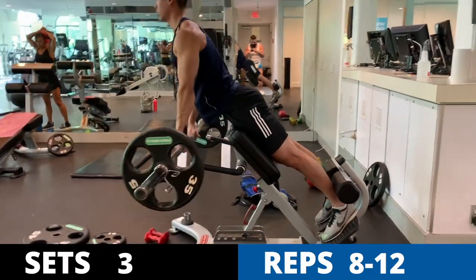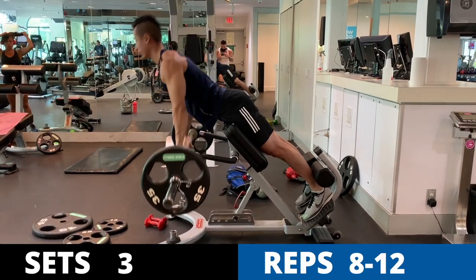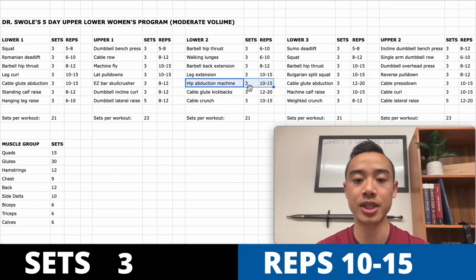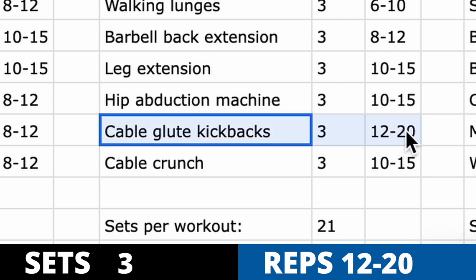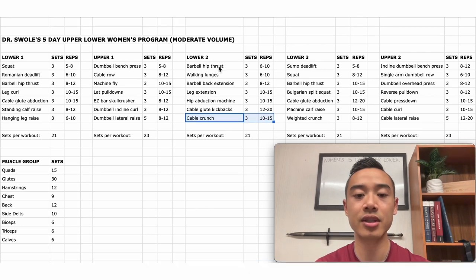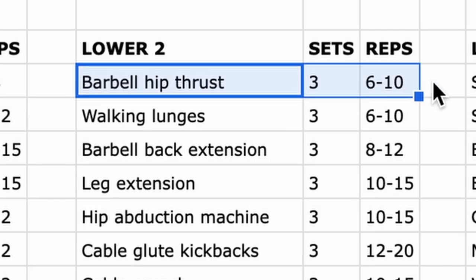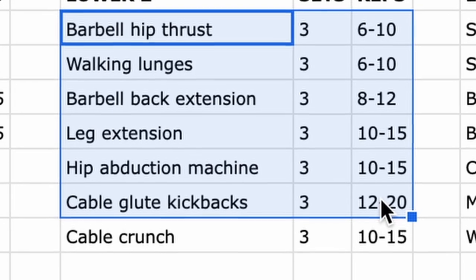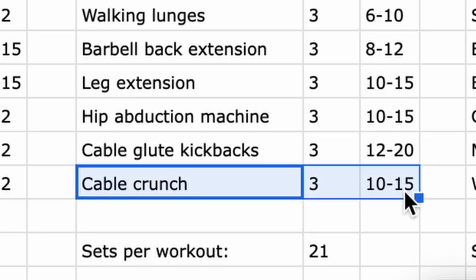Next, barbell back extensions for the glutes and hamstrings, three sets of eight to twelve — you can use a 45-degree hyperextension machine, starting with bodyweight and progressing to small plates. Then leg extensions for the quads, three sets of ten to fifteen; the hip abduction machine, three sets of ten to fifteen; cable glute kickbacks, three sets of twelve to twenty; and finally cable crunches for the abs, three sets of ten to fifteen. I like to start with the heaviest compound movement first, and I choose ab exercises you can progressively overload over time.